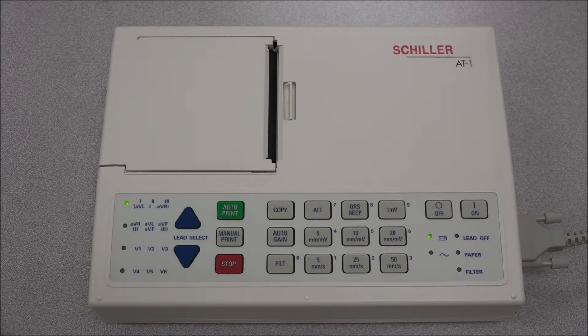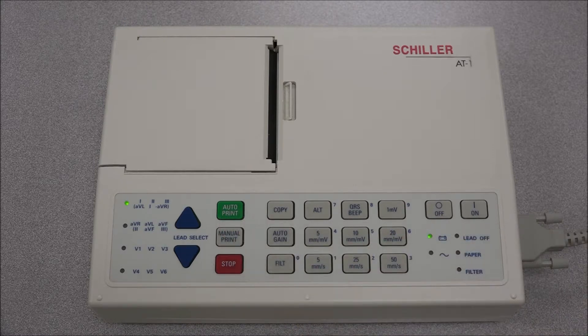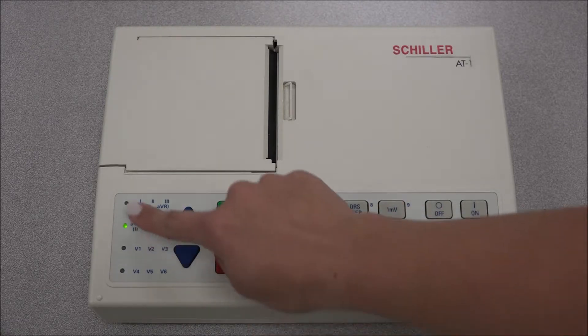To take a manual recording of a real-time ECG, press the manual start printout key. Because only three channels can be printed at a time, the lead group being printed can be changed by pressing the up or down arrows, and the LED lights will indicate which lead group is selected.